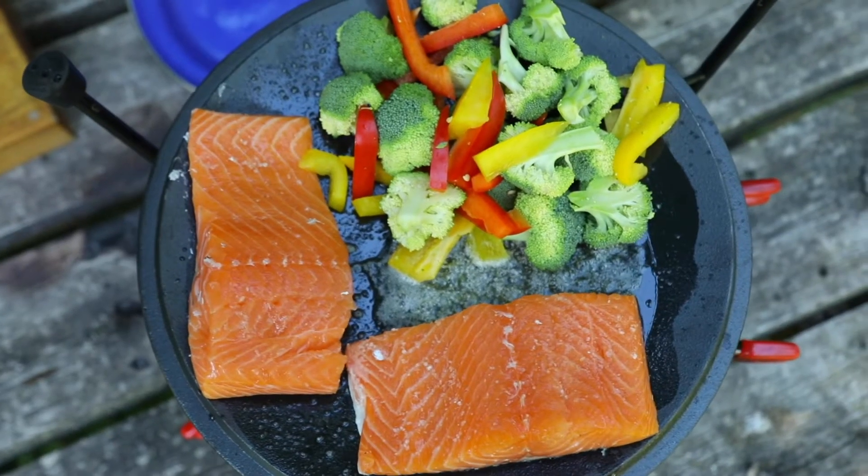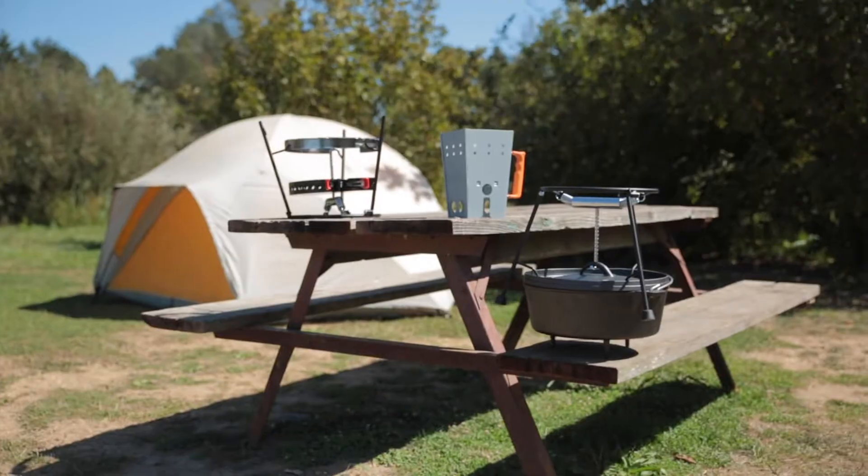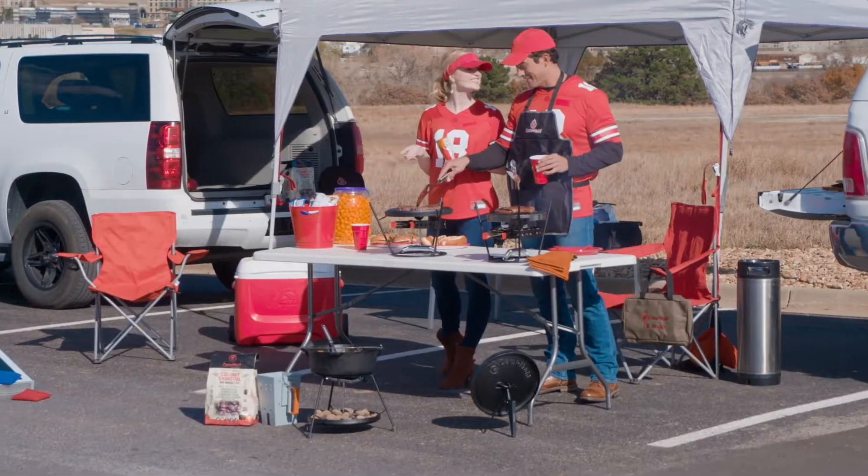Cast iron is one of the best ways to cook your meal. It's perfect for tent camping, RV camping, tailgating, and scouting.